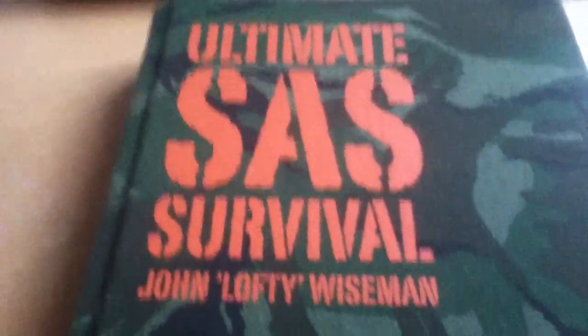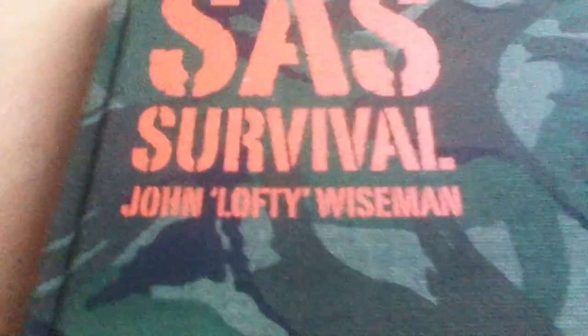Hey guys, it's Winterman Survivor here, and this is my first video on this new account of mine. I just want to bring this new YouTube account a good video on my book. What this book is, is Ultimate SAS Survival by John Lofty Wiseman.